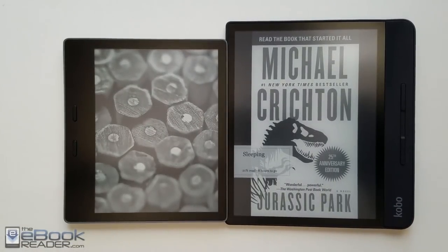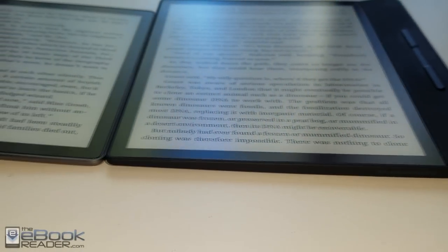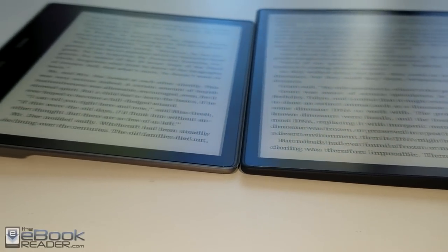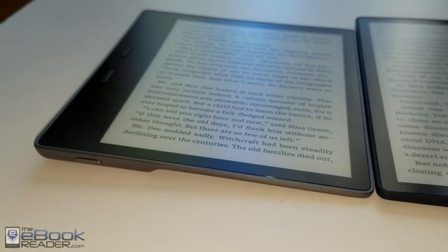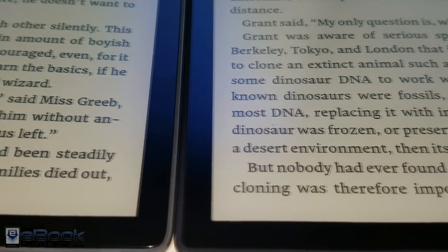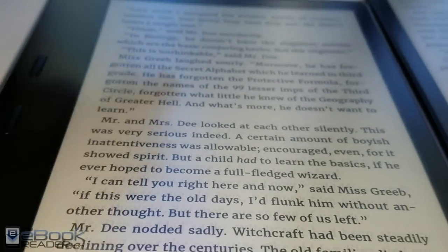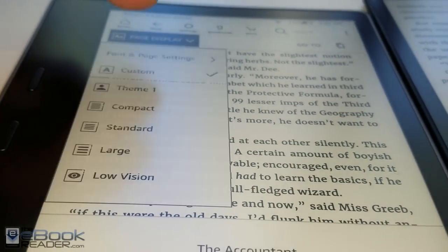One minor detail: I like how Kobo devices show the book you're reading on the sleep screen, while Kindles still have nonsensical screensavers or advertisements on ad-supported models. This has been a quick comparison of the Kindle Oasis and the Kobo Forma. Check out the eBook Reader Blog for the full written reviews with more detail on both of these. Thank you for watching.